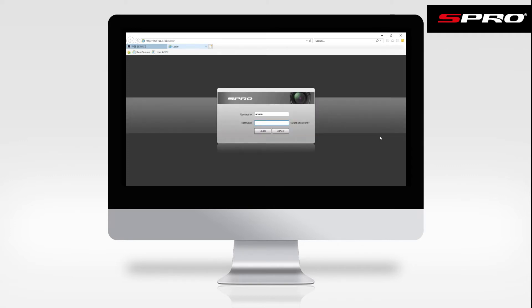This time you'll be asked for the login details for that specific camera, so we'll enter those and click login again.